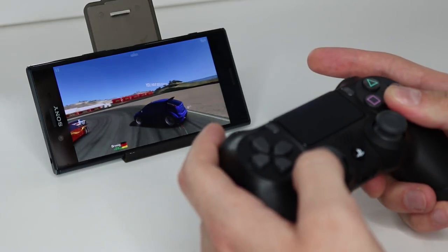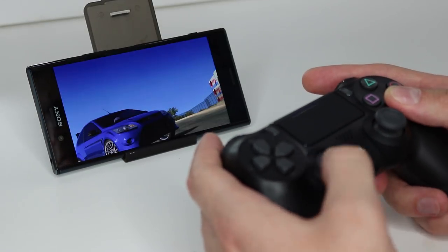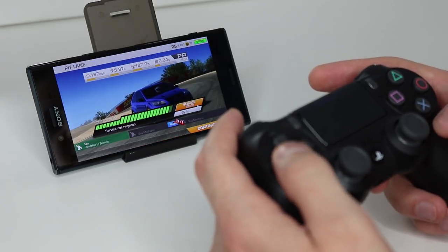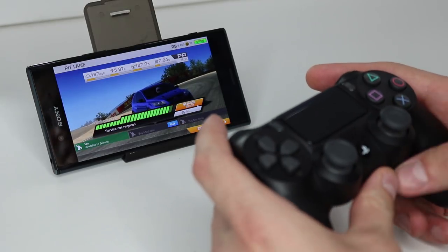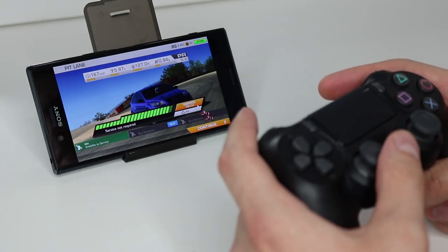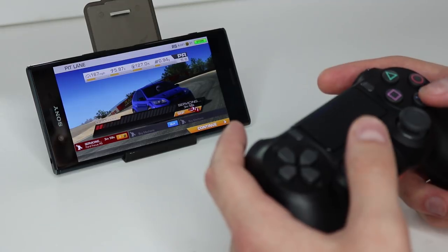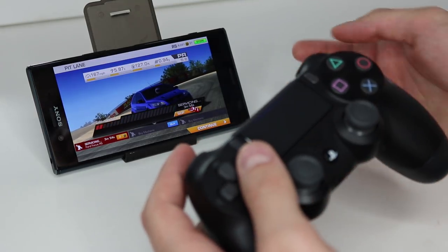I've been eliminated again — I'm just too good at this, they decided to take me out straight away! But yeah, that's Real Racing 3. As you can see it's pretty straightforward and really nice. In terms of response time and input lag with the controller, I don't really see it there. It may be slightly present but it doesn't bother me at all.